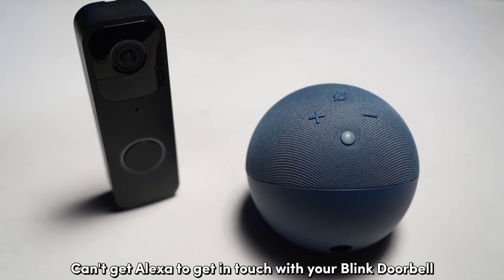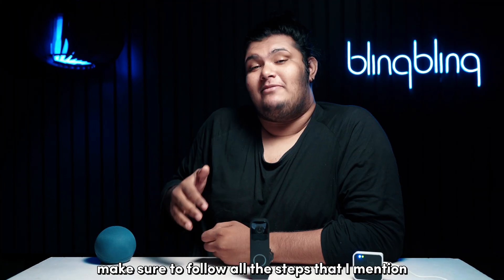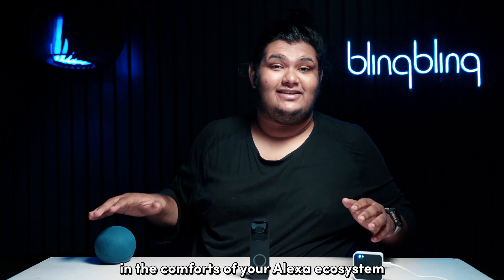Can't get Alexa to get in touch with your Blink doorbell? Don't worry, we have got you covered. Make sure to follow all the steps mentioned in this video to add and enjoy your Blink doorbell in the comforts of your Alexa ecosystem.